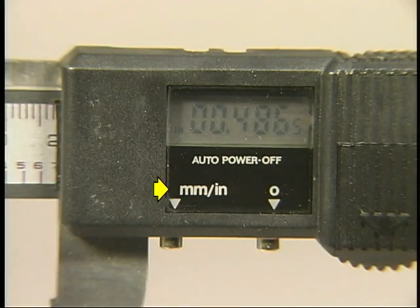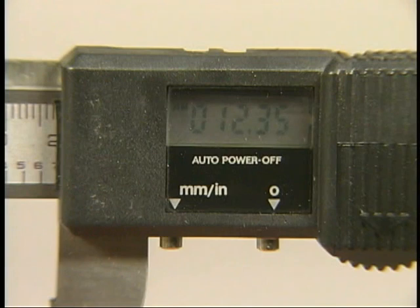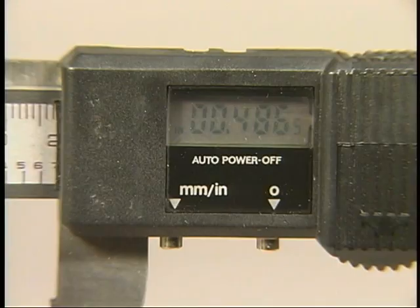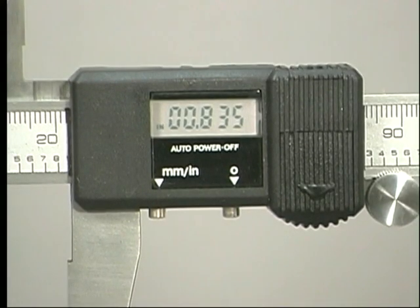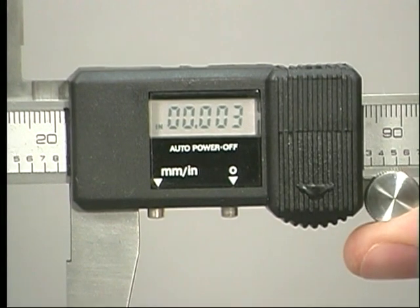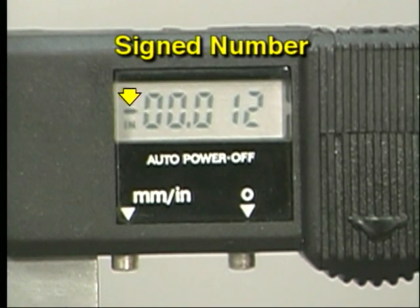Most electronic calipers can display measurements in inches or millimeters, which can be a powerful tool for converting measurements from one system to another. For example, if you have a measurement of 12.35 millimeters and need to know the inch equivalent, simply press the inch/millimeter button and the inch measurement of 486 thousandths will appear in the window. Another feature of many digital calipers is the ability to zero the caliper at any position. If you are measuring many identical workpiece features, you can set the caliper to zero at the nominal size and then determine how much larger or smaller each actual workpiece is than the nominal dimension. Remember that using this feature will require you to work with signed numbers.